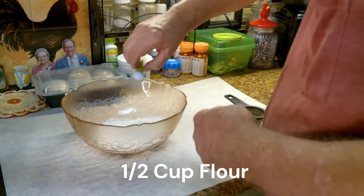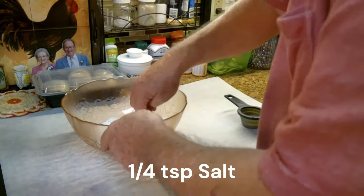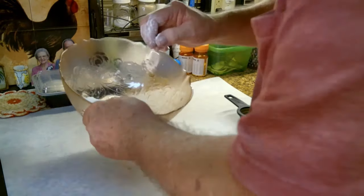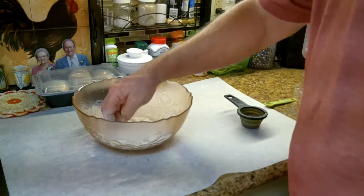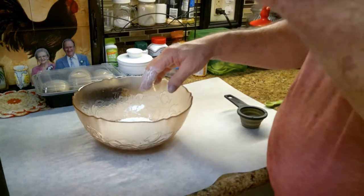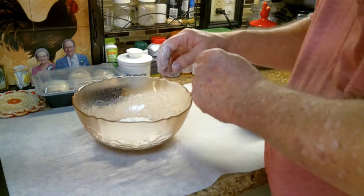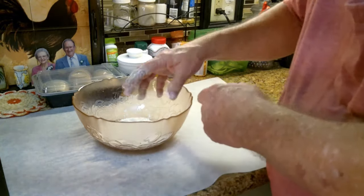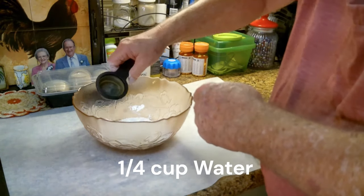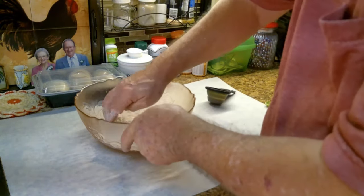Put the flour in there and the salt. The salt is just for flavor — it would probably be kind of bland without something in there. While you're doing this stage, if you want to put something in there like some herbs, or maybe some corn — bits of corn — get some canned corn, chop it up, put it in there.